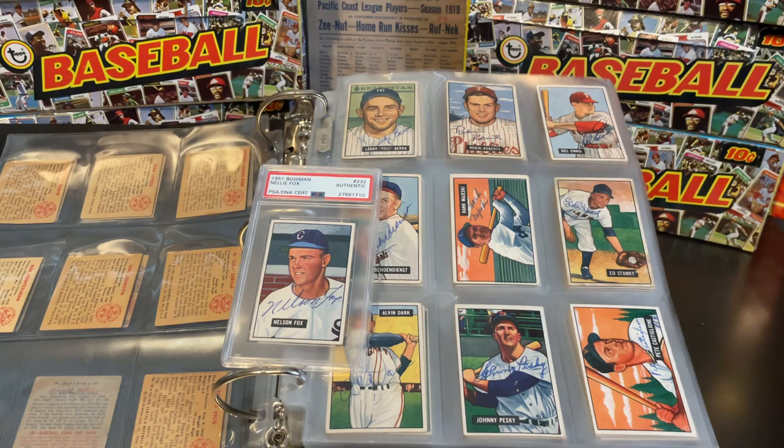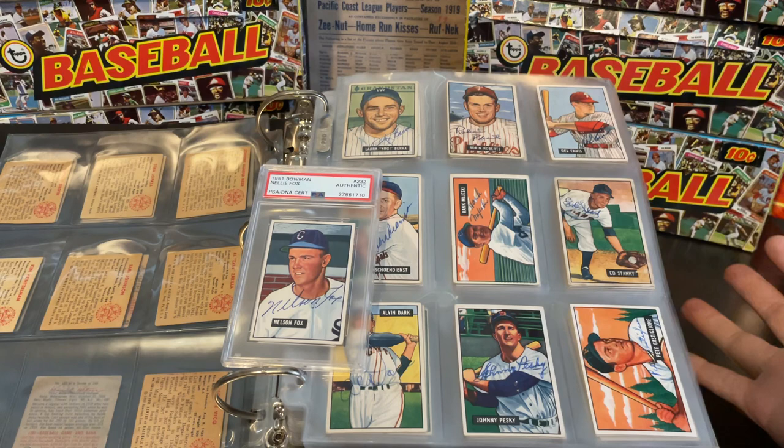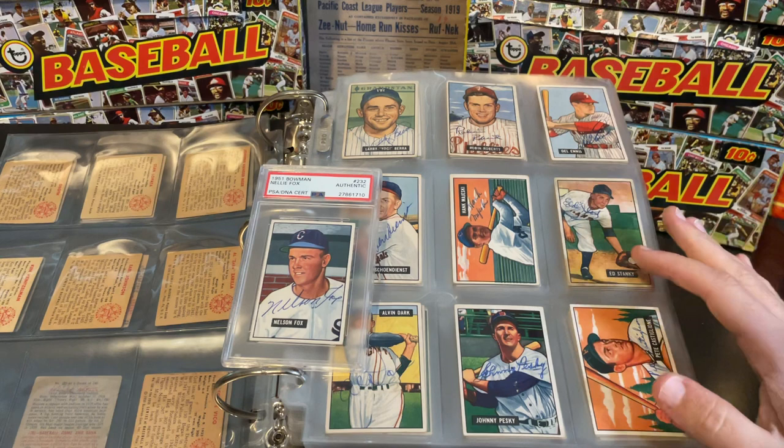Hey everybody, welcome back to Stars of the Diamond. My name is Rhett, and I wanted to do a quick video today on one of my favorite sets. I haven't really talked about it very much in past videos, but I don't really collect regular Bowman and Topps cards. How I collect them is autographed. And so that's kind of what we see here.